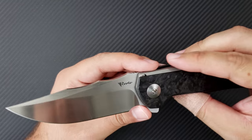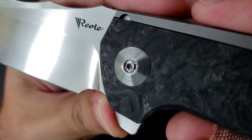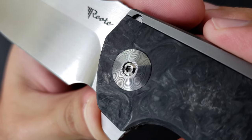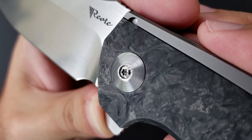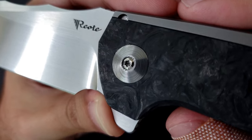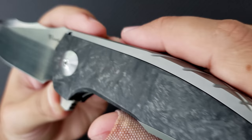One of the most impressive things about the pivot are these damasteel pivot collars. Take a look at this one — it has a variant with some concentric circles. The one I loved the most had these small little rosettes of the rose damasteel pattern — that was incredible. I hope they do it in that style. Really beautiful contrast to the handles.